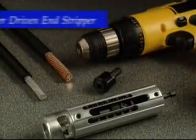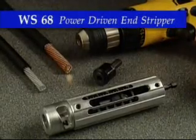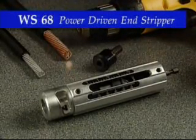The WS-68 will prepare all secondary cables from number 6 to 500 MCM regardless of insulation type, and uses the same bushings as the 2x2 and 4x4 tools.